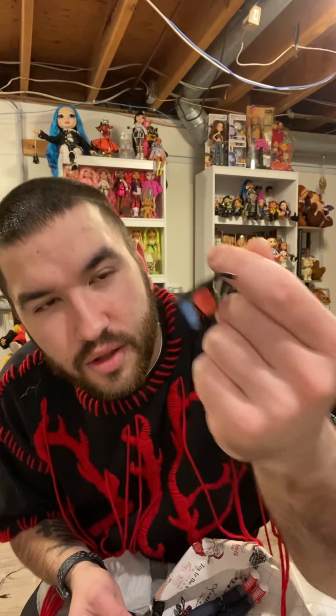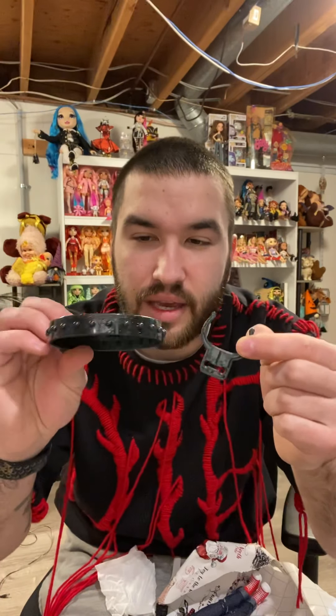Oh wow, wait — this doesn't make sense. He has something I didn't know he'd come with. I don't think he comes with this — this possibly could be his because it comes with a straw. This reminds me of the bottles that the little LOLs come with. He also comes with some 3D glasses, which is cool, and then of course his stand — hip, waist, and the bottom of the stand.